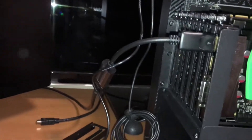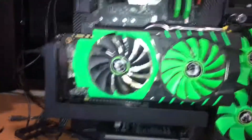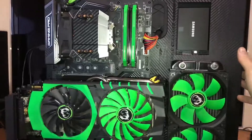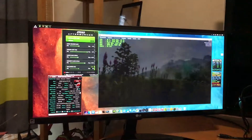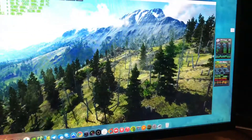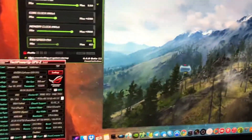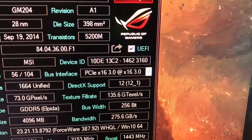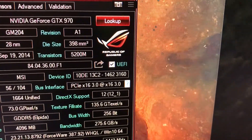I quickly hooked everything up — I got power, got my monitor installed with the new cable, and I have an external speaker here to test audio. The card is spinning as it should. Normally this would be my 1080p screen and I have all this space to spare. It's running at PCI 3x now, which it didn't do before.